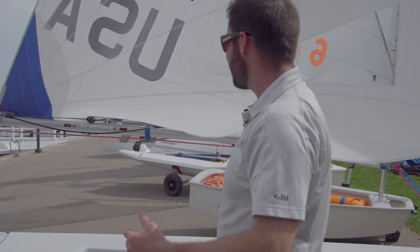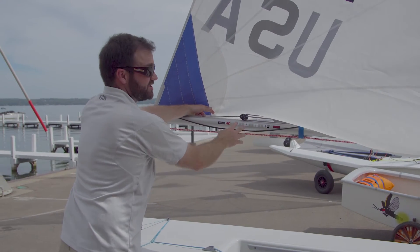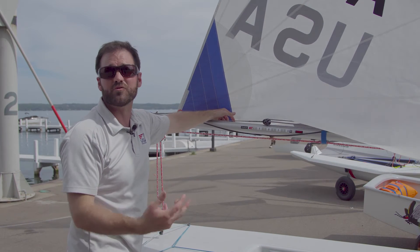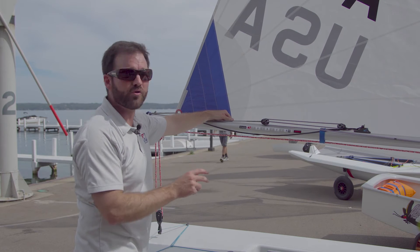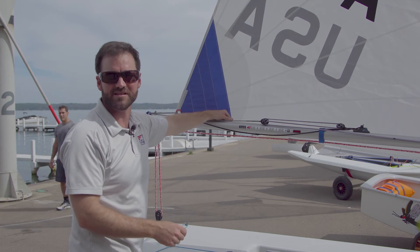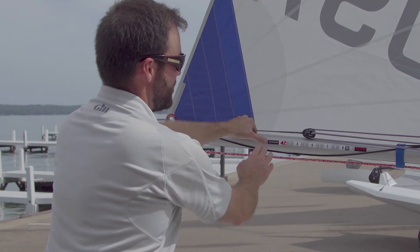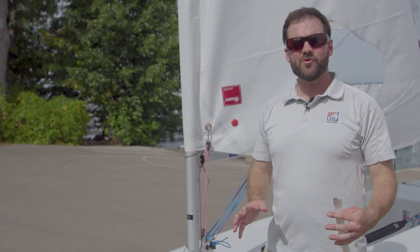If you don't have any kind of measurement system you're going to end up just guessing every time you reset those control lines and having to reinvent the wheel. You might have been really fast in the first upwind leg but you don't know how to reset and reconfigure to repeat that on the next leg of the race. This is a much easier approach with a repeatable setting and it's really not complicated.